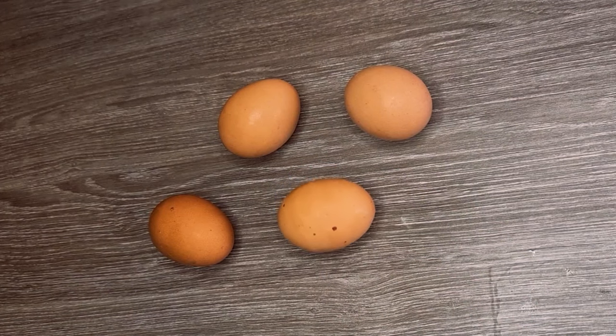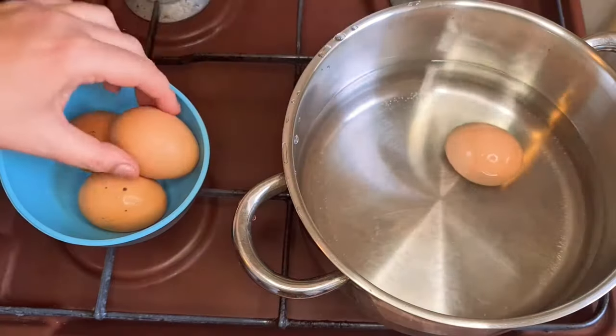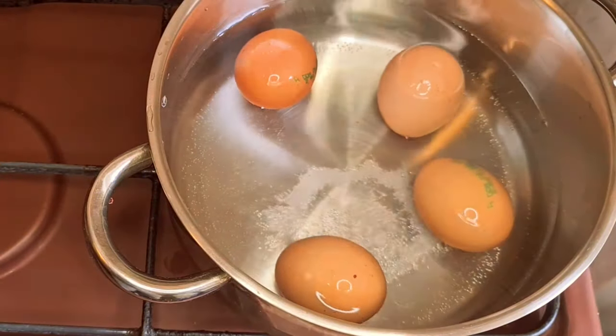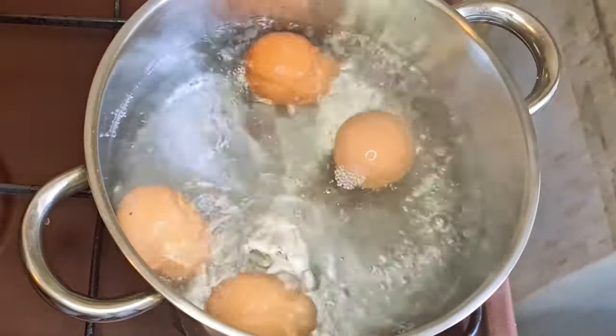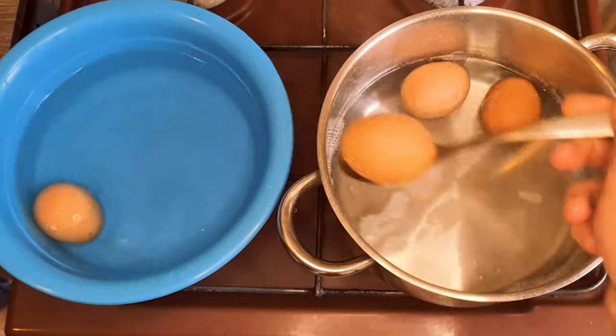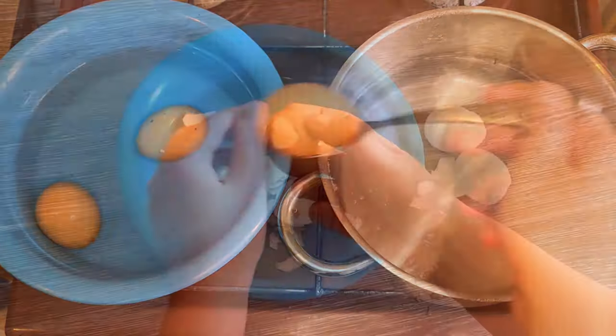To cook two portions, start by hard-boiling four eggs. Place the eggs to boil in a pot of water with a teaspoon of salt. Once the water starts bubbling, leave them to boil for six, seven minutes. When the eggs are done, place them in a bowl of cold water for a few minutes, then peel them.